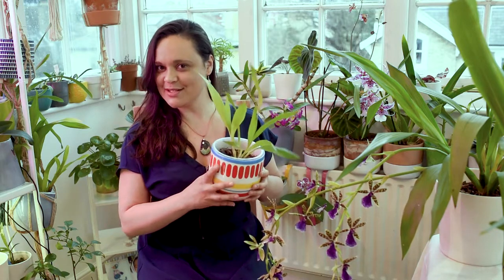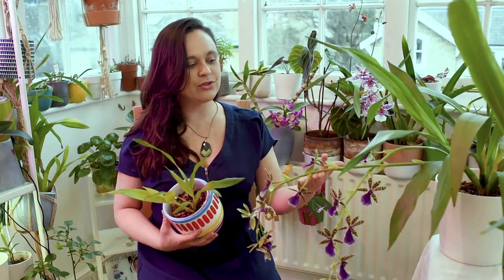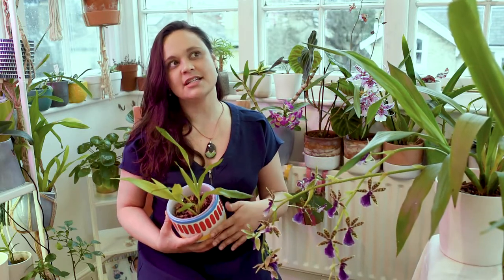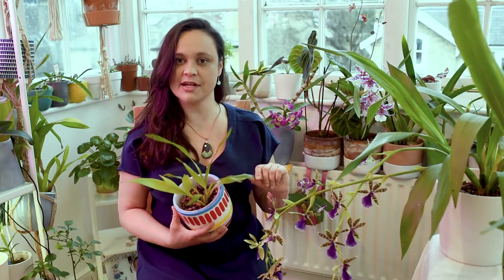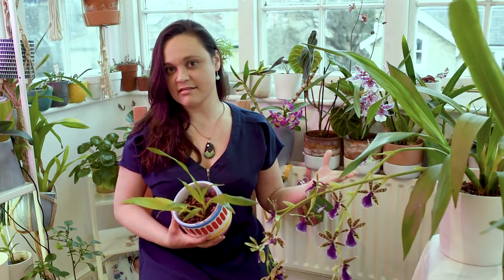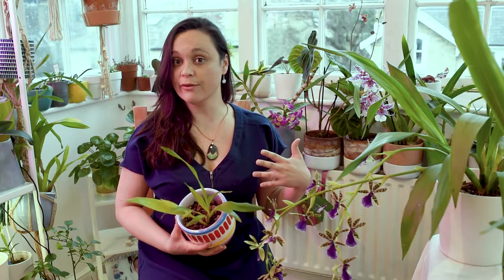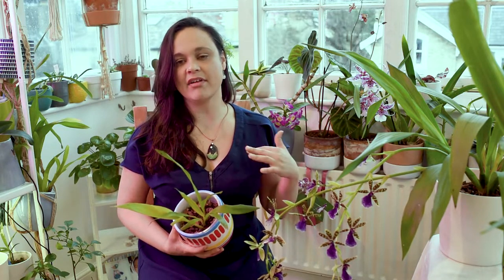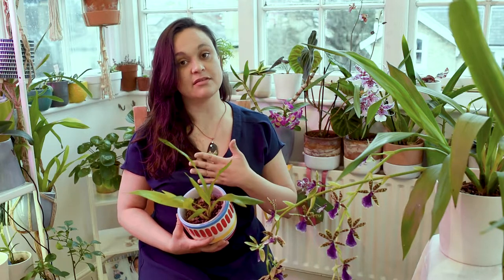I decided to do this video because I have this beautiful plant here with two flower spikes, and I've seen lots of people across the internet saying that for them it's quite tricky to grow Zygopetalum orchids. For me it's one of the easiest ones, but I live in London inside my flat — the temperature outside is quite cool and cold, so I have intermediate temperature inside my flat all year round, which plays a very important role in growing this plant successfully.